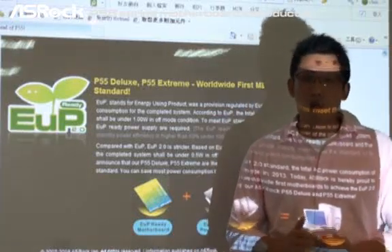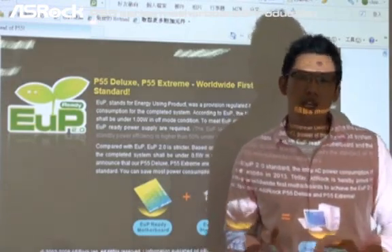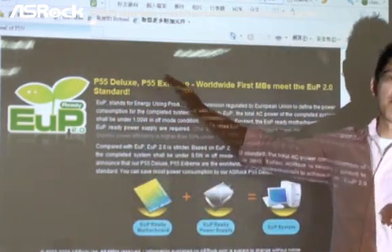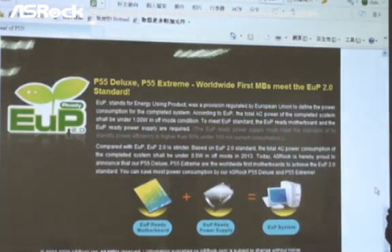As you know, ASUS is the worldwide first motherboard manufacturer to support the EOP standard. Today, we proudly announce that the P55 Deluxe and P55 Extreme are the worldwide first motherboards to meet the EOP 2.0 standard.